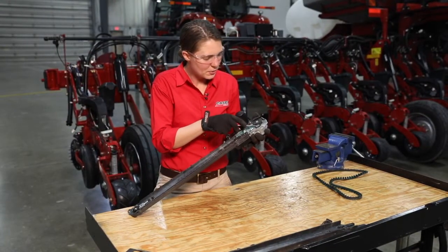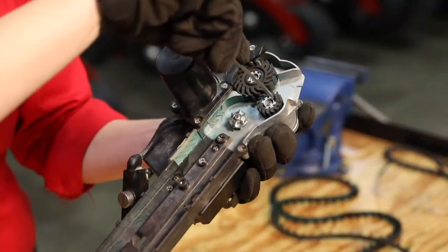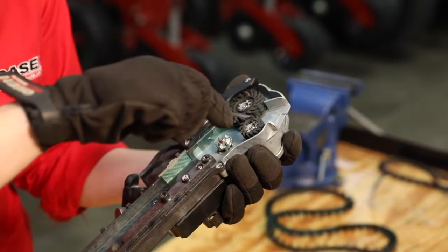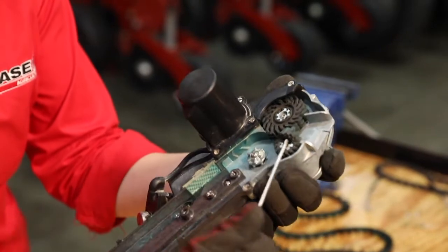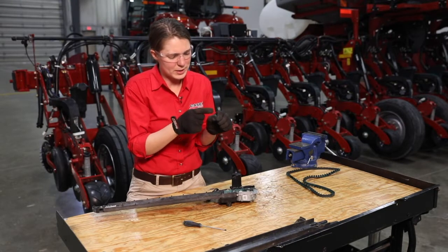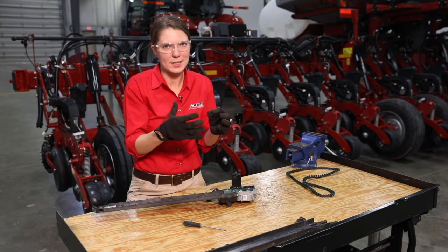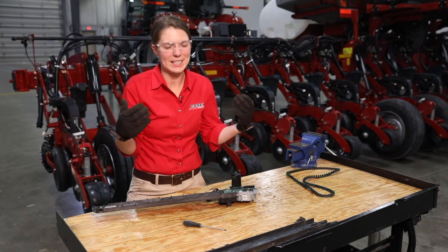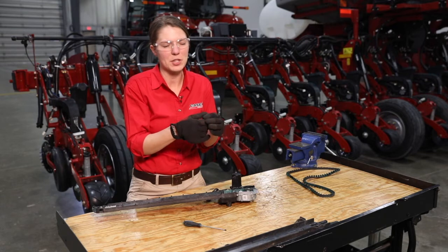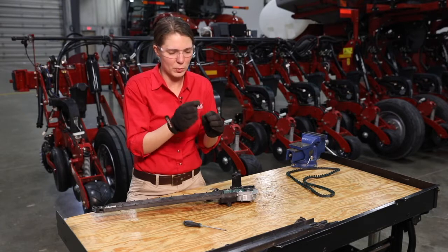The next thing we are going to do is take off our feeder wheels. We can use needle nose pliers or a screwdriver to get those fully loosened up. Once we have the feeder wheels off, we are looking for divots in the flights of the feeder wheel. These divots could cause seed to become fully seated and not easily kick out of the feeder wheel. We are looking for any divots or flat spots worn into the wheel — anything that could catch seed.